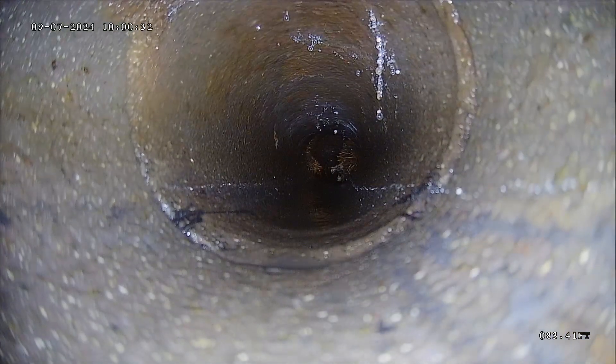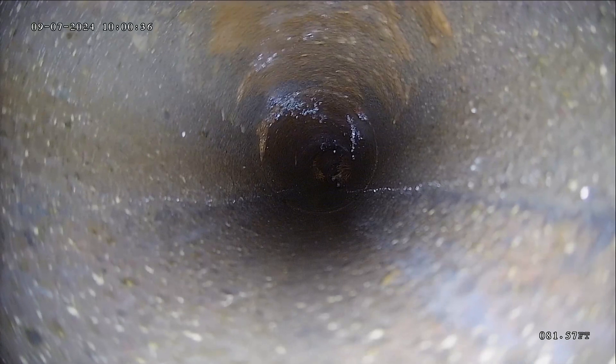There's another one. Looks like this is either gravel cement or transite from what I can tell — it does not look like clay. Transite is a cement asbestos pipe.